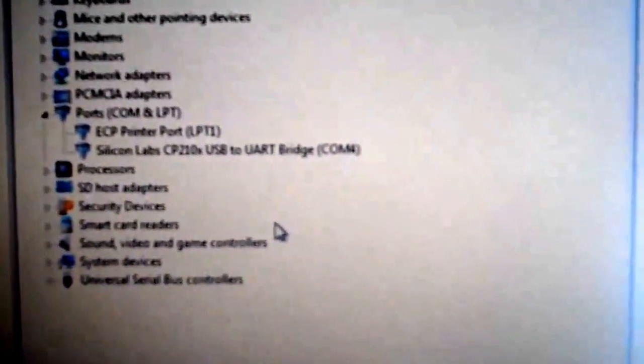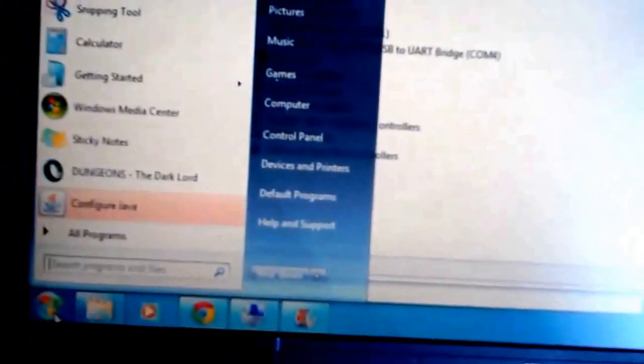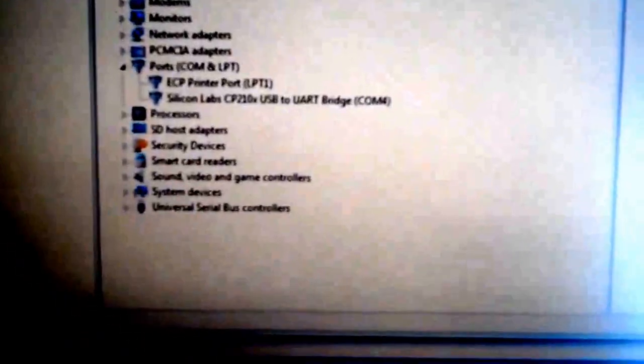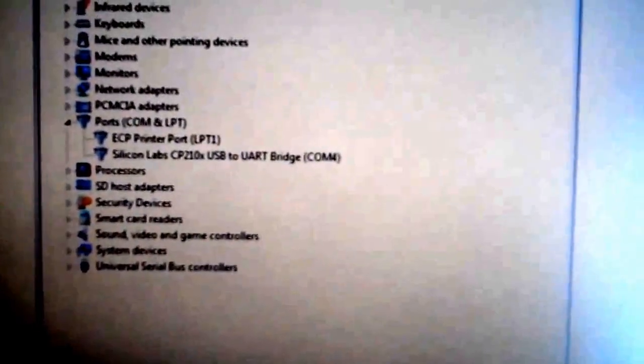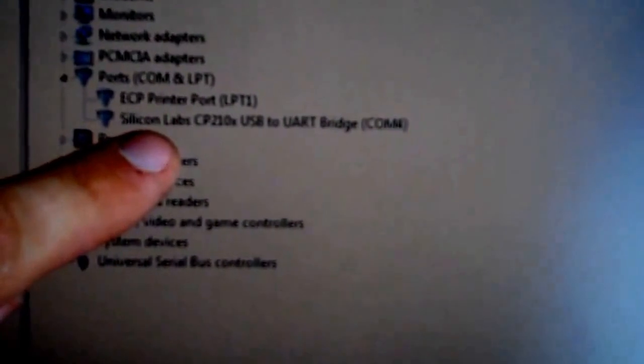I've connected this to two computers. This computer picked up and prompted to install the drivers correctly from Silicon Labs, and took me to their website. The other computer was slightly older and didn't prompt — it just said it couldn't find the drivers. So if you connect your Kraos and you don't get the drivers, you need to go find them on Silicon Labs' own website.